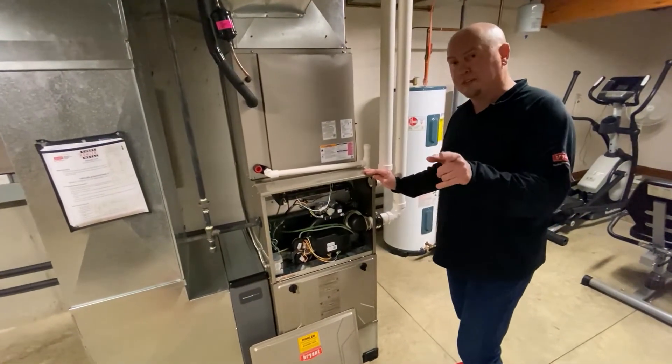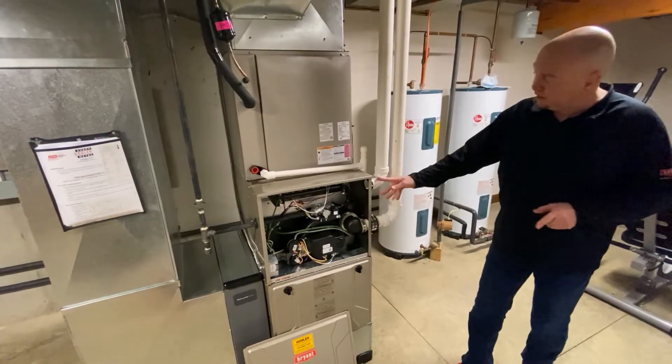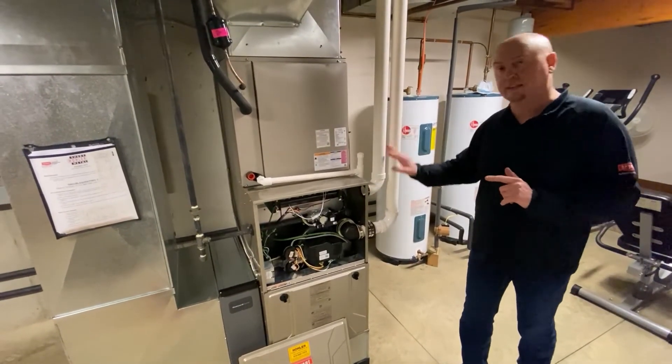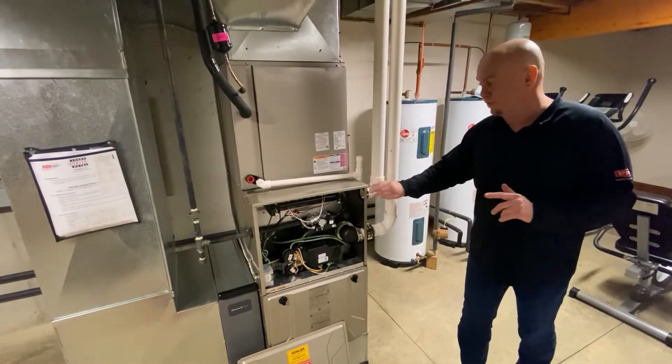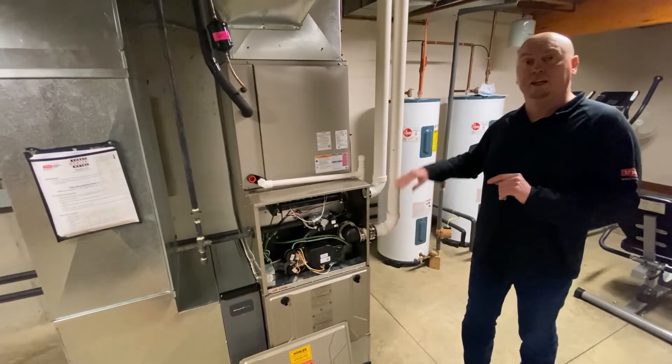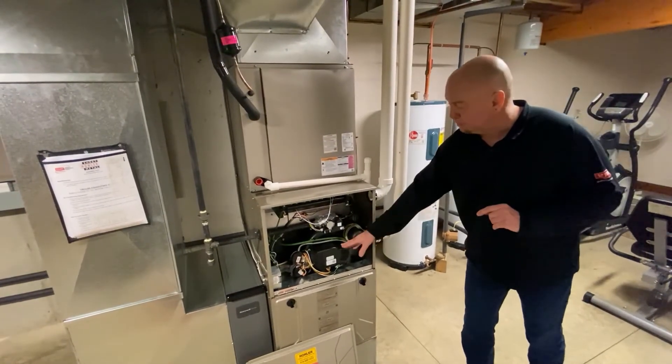So the preferred method of bringing your pipes in and out of the furnace is over here. Intake at the top — this way any moisture that may collect in this pipe usually dissipates off and will not fall on top of the valve. And the exhaust down below, so everything can go up and anything can drain back through the motor.